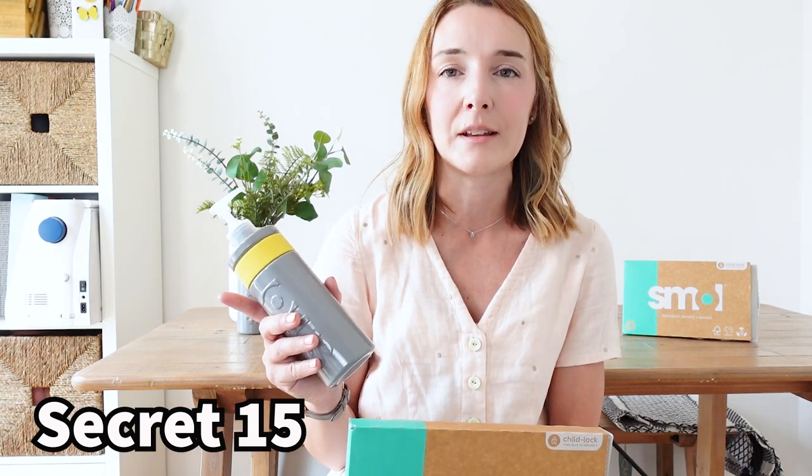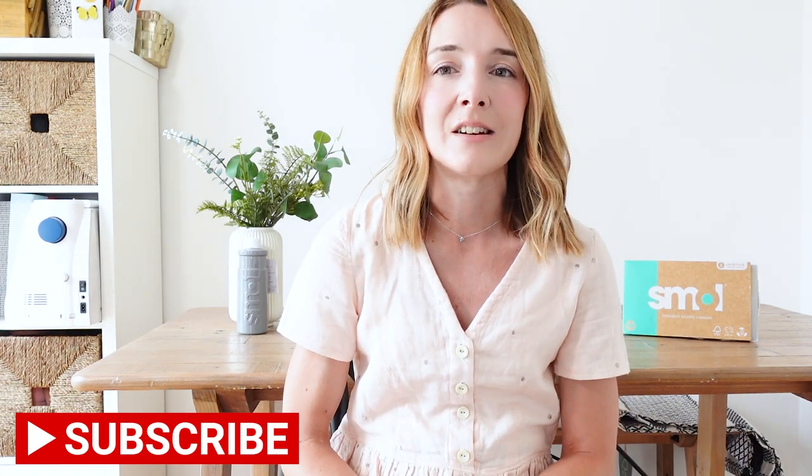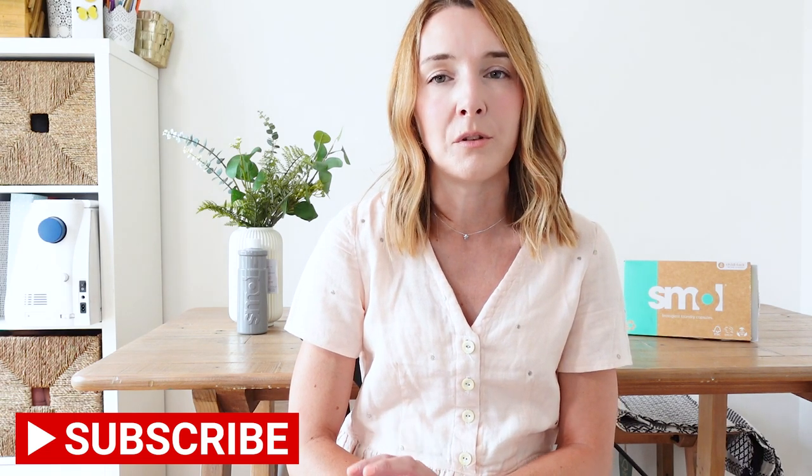If you like what I've shared today and want to try these products for yourself, don't forget you can claim your free trial, and then for your following order you can claim 15% off using my discount code SECRET15. I'll link all of the details and the products in the description of this video. I'd love to hear in the comments below your own tips for more eco-friendly washing and a more eco-friendly life in general — I'm definitely on a journey to reduce my single-use plastic. I'd also love to hear your pre-washing tips, and perhaps we can share our pre-washing disasters and how we've learned from our mistakes!